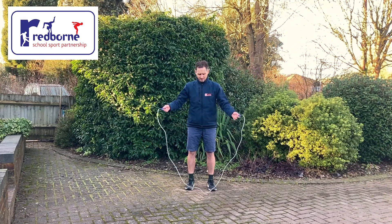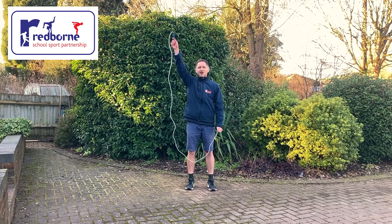I'm going to teach you how to do a rodeo. You start with your skipping rope in front of you, one arm high, one arm low. The high hand does all the work, the low hand does no work at all.